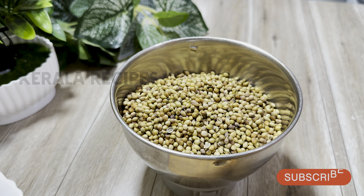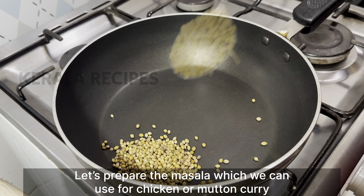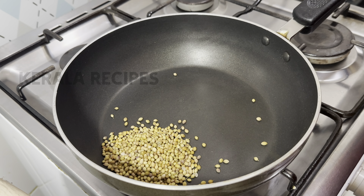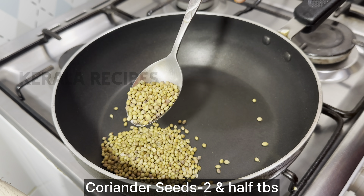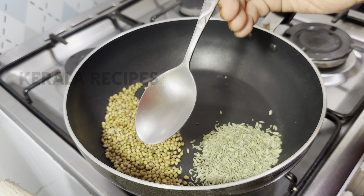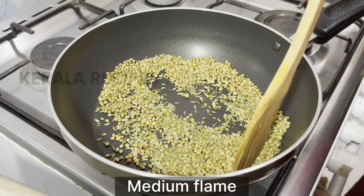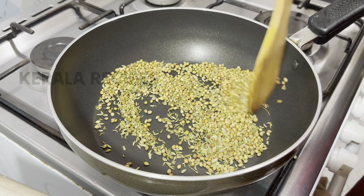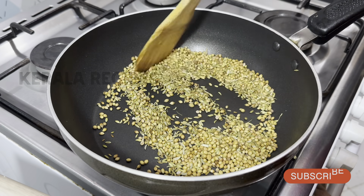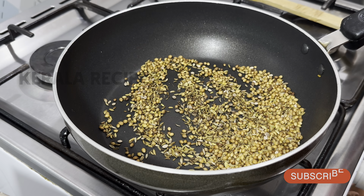First, we have no chicken curry. No-veg curry. We have no chicken. Now, we will set a pan in the first half of this — 1 tablespoon of chicken. Its best raw ingredients. The plant is a deep atmosphere.